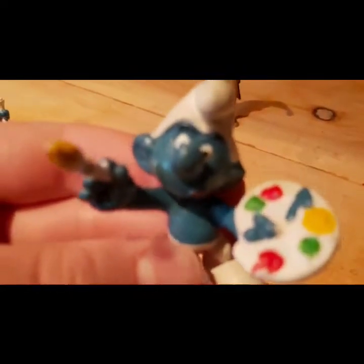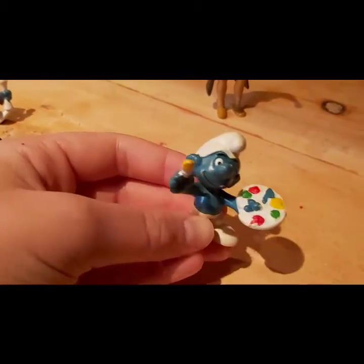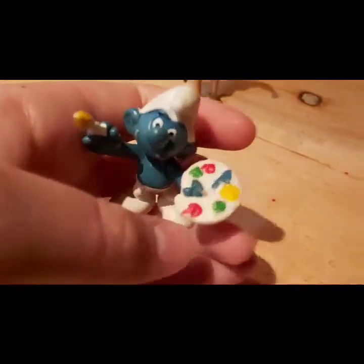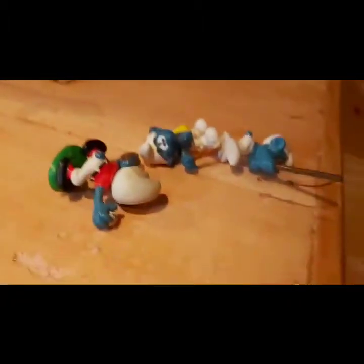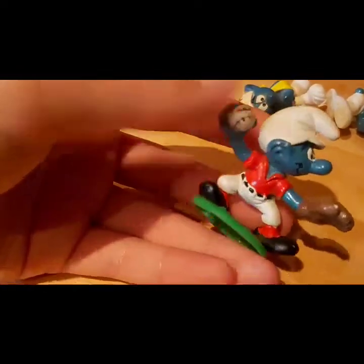Let's look at Painting Smurf. Look at his face — he's got his tongue sticking out like he's painting something weird. There's some detail in his palette and he's got a paintbrush. I don't know exactly what he's painting.